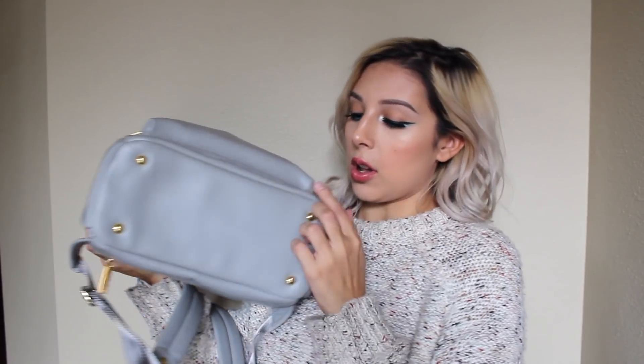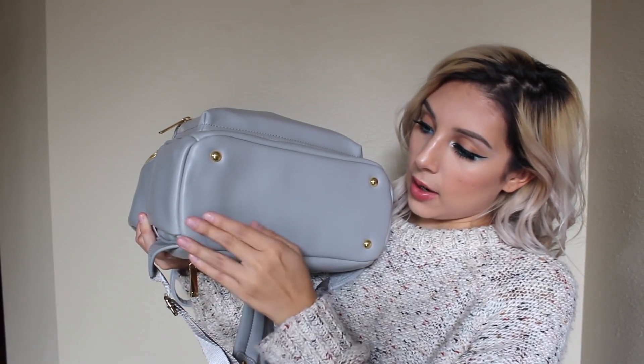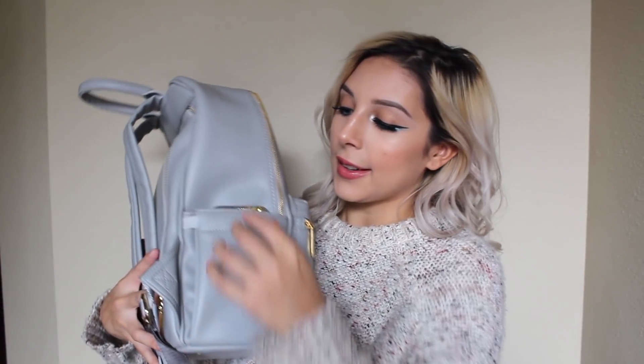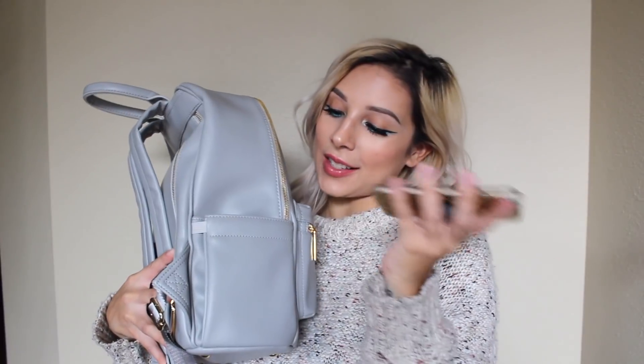One thing that I absolutely love about it is the bottom. It's flat and it has like these little knobs — I don't know what they're called — but they're like these little knobs that a lot of designer bags have. That way, when you set it down, it doesn't flop over; it just stands up by itself. On the sides, you have a water bottle pocket with a little elastic, and then on the other side you have a phone pocket. It's just so easy to slip your phone right in. This side has an elastic as well in case you have a bulky phone case or want to put another water bottle in there.